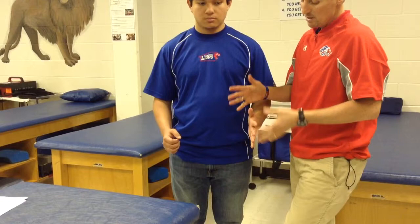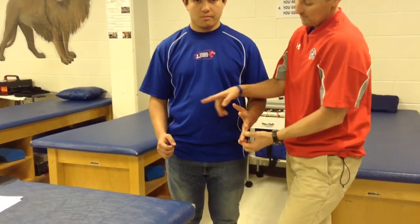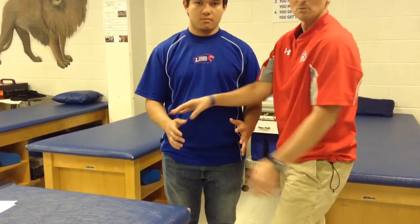Then T1 is going to be the interosseous muscles of the hand. We're going to go hands wide open — don't let me close them. Same thing on the other hand. That covers the dermatomes and myotomes for the upper extremity.